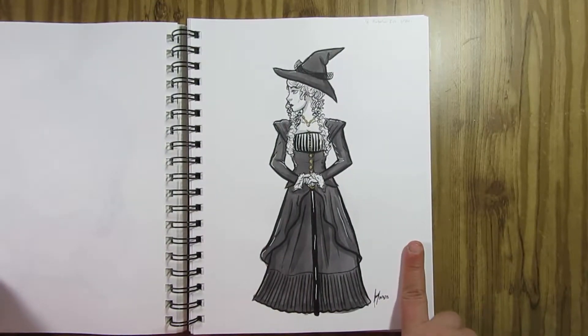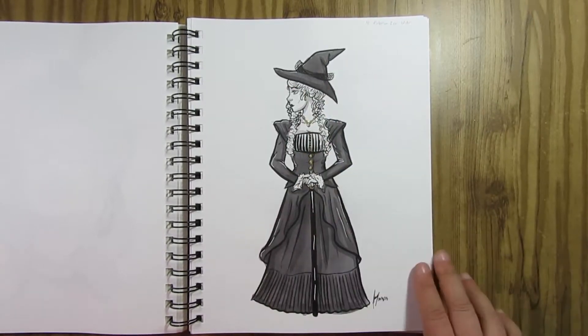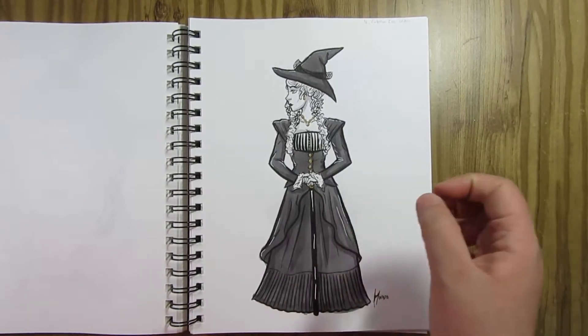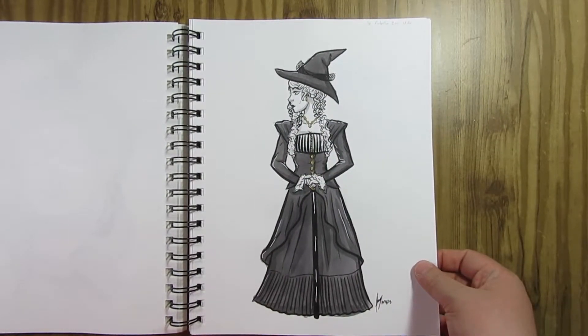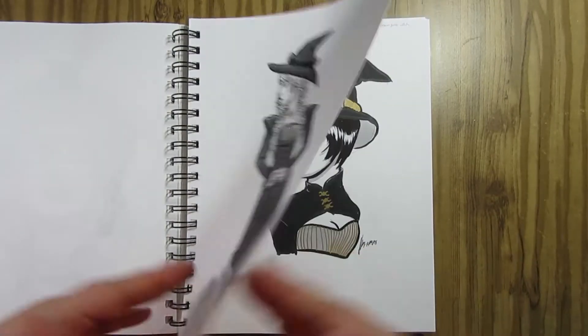Day 18 — Victorian Era Witch. I had a lot of fun with this one. I did some Googling to find Victorian era outfits and she's holding a cane. I'm really happy with the line work in particular. I used my Pentel Pocket Brush Pen for most of this and was able to get fine detail by working very slowly and precisely, especially in her face. I was very happy with this one.